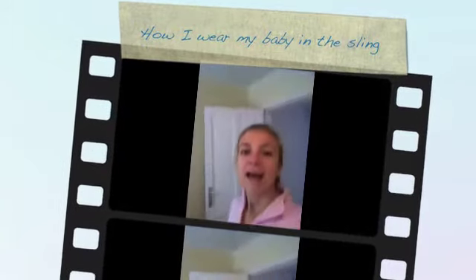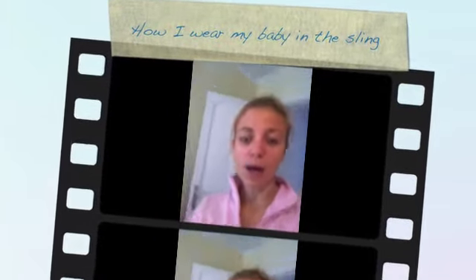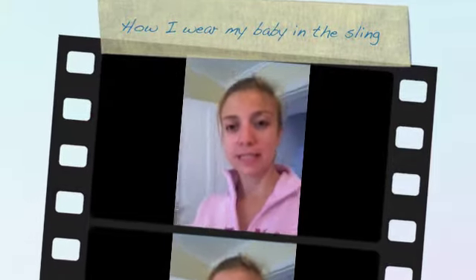Hey guys, I would like to show you how I put on the sling, and I have my baby here.